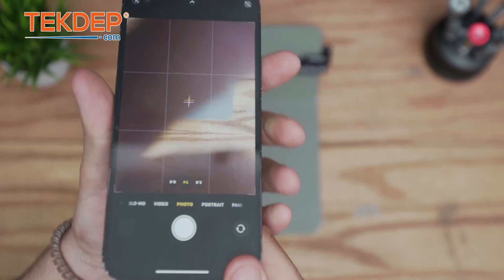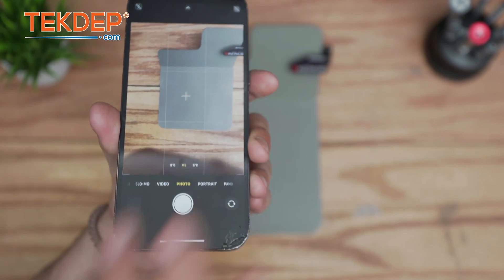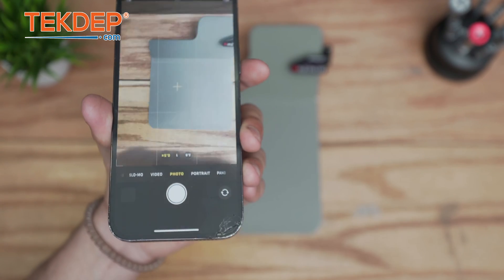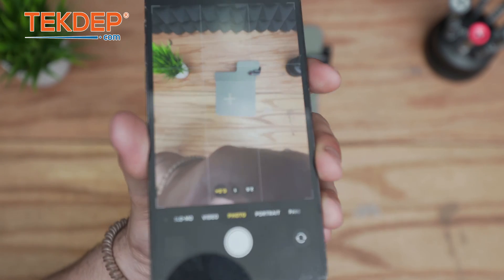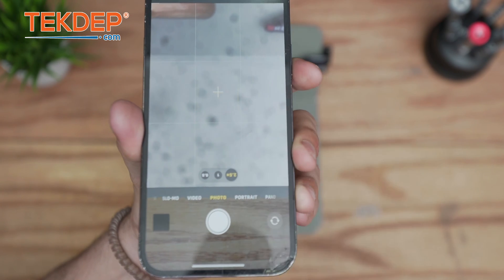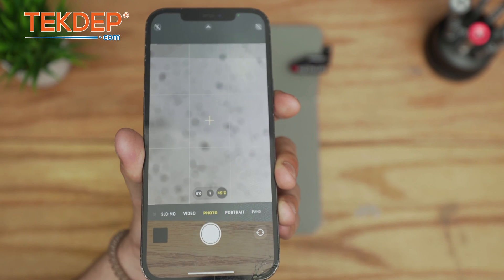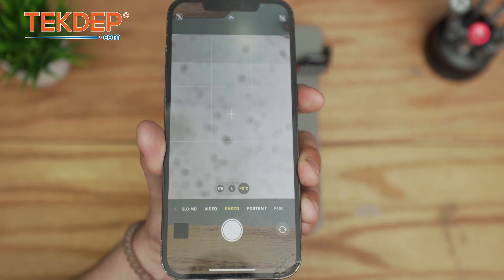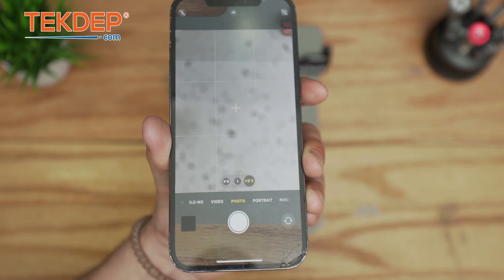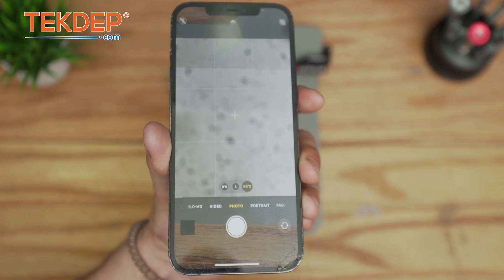When you hear that sound, it's the first sign of a faulty camera. However, the camera is still partially working, so you want to check each lens. The first one works — but there it is: when you click on the 2.5x lens, the rotation stops, which means that's the faulty camera. However, the camera system on the iPhone 12 Pro Max is one single piece, so we're going to need to replace the entire camera and also put a new lens to cover it.